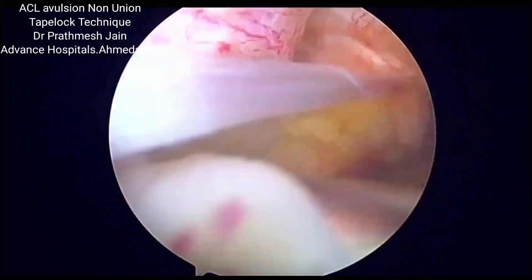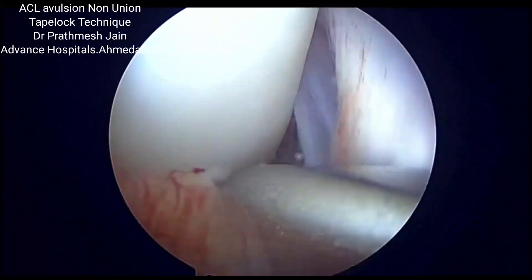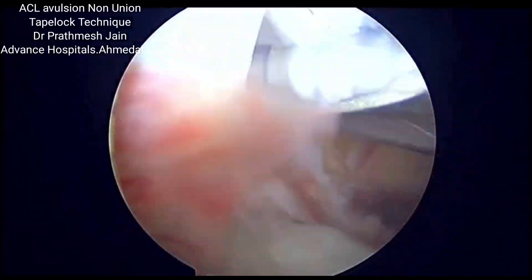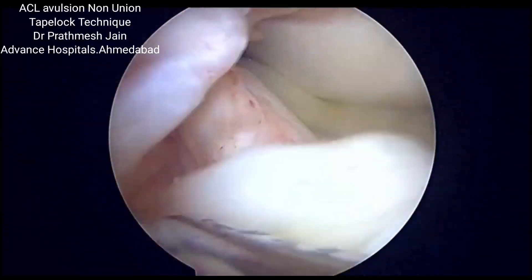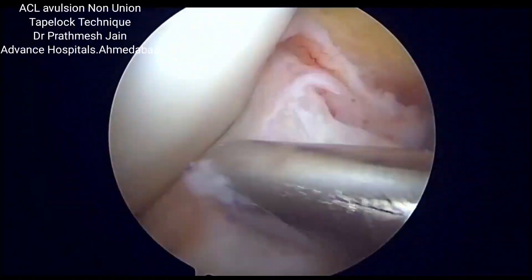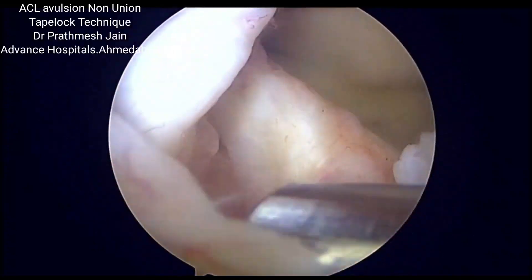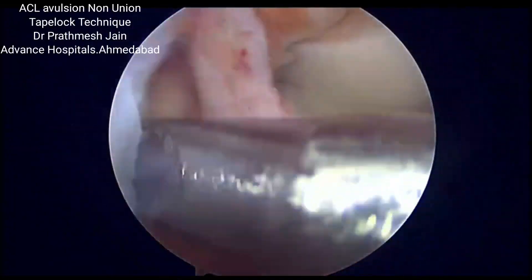Presenting a case of non-union of ACL avulsion. This is a case of untreated ACL avulsion one year back, which has resulted in a non-union fragment of ACL avulsion, resulting in instability and meniscus tear.